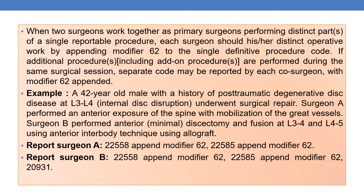From the start we have discussed two ground rules: modifier 62 should not be appended for spinal instrumentation and bone graft codes. Now let us discuss an example where modifier 62 can be appended for spinal procedures — when two surgeons work together as primary surgeons performing distinct parts of a single reportable procedure. Each surgeon should report his or her distinct operative work by appending modifier 62 to the single definitive procedure code. If additional procedures or add-on codes are performed, those codes can also carry modifier 62.